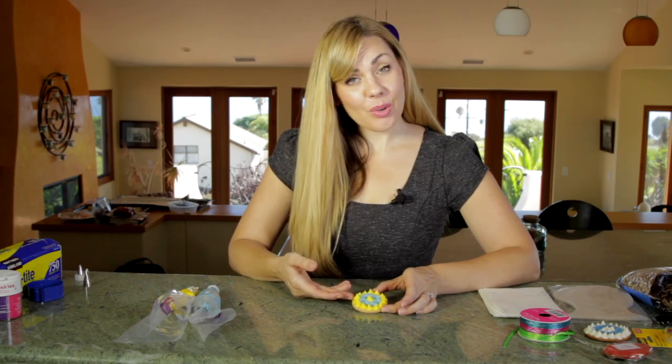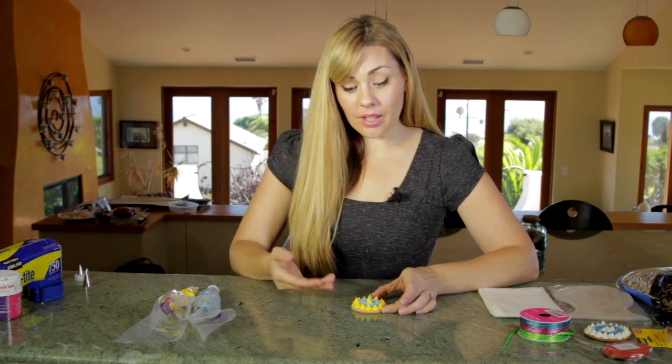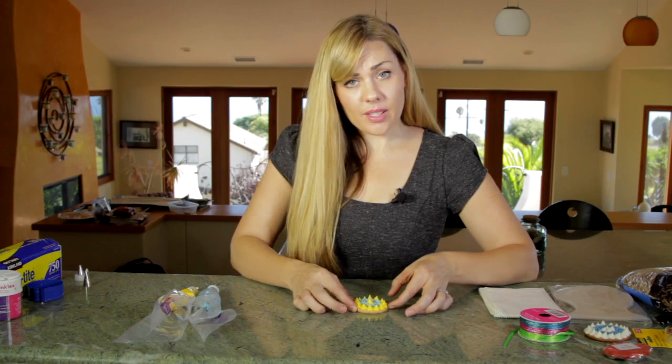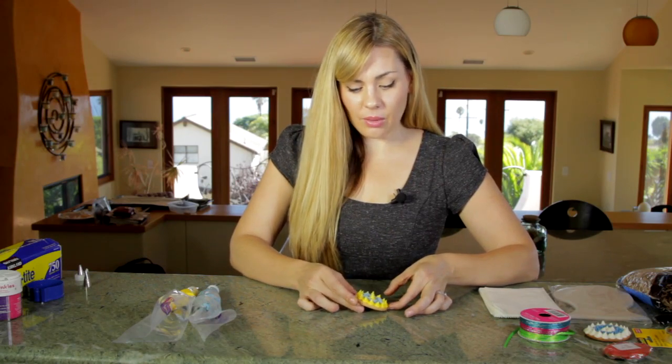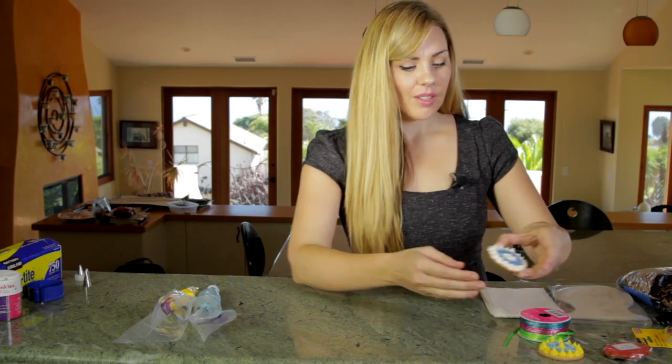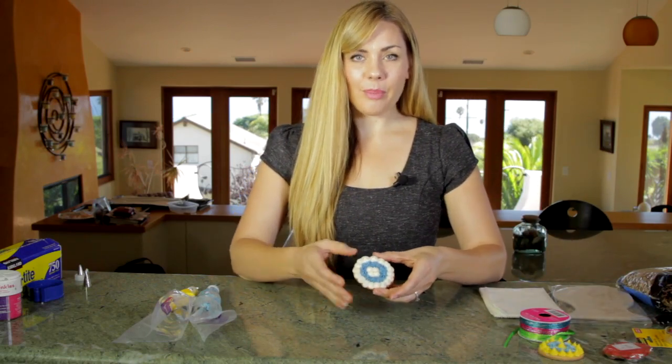Now I'm going to show you how to package it. This is obviously a little too wet to package at this point. This kind of cookie with the buttercream frosting needs to sit at least overnight so that it hardens. They do have a finished one, so this one's nice and hard and ready to be packaged up.